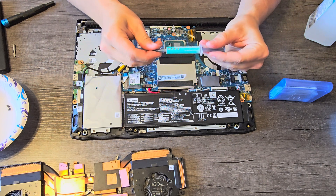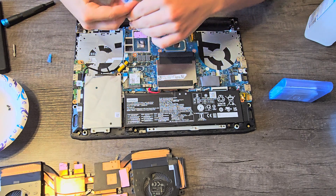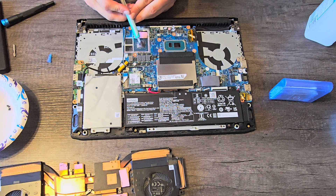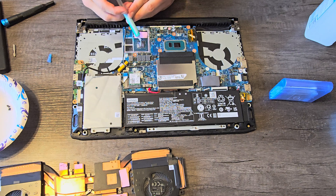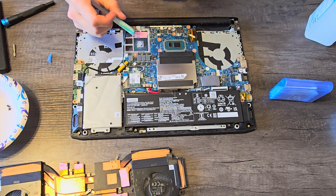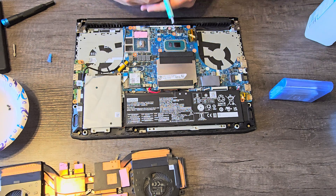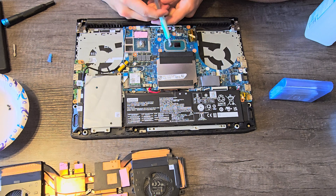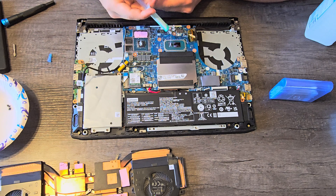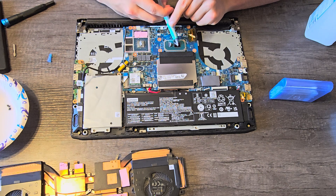This is where our thermal paste comes in. I got Arctic MX-6 — this is a very highly rated thermal paste — and all you're going to do is put about a pea-sized dollop on the GPU and CPU dies. Not too much, but not too little. What's going to happen is when we put our heat sink back on, it's going to squish out over the CPU die and GPU die and create a tight gap with no air in between for good, smooth thermal transfer.